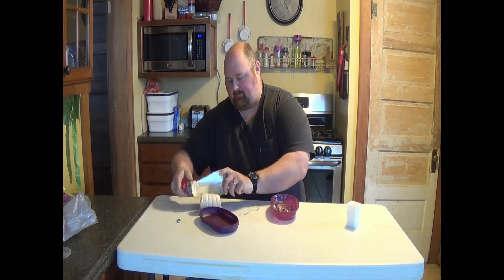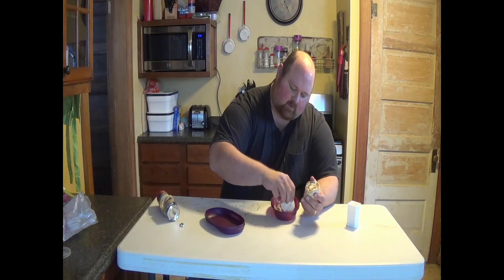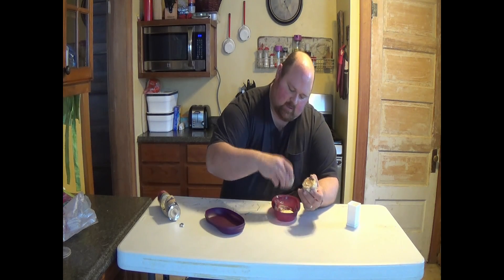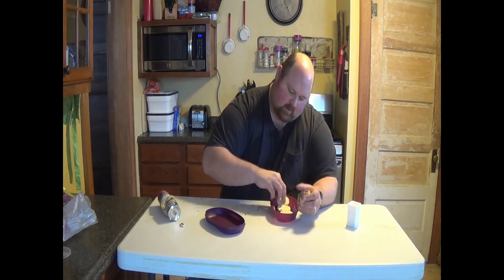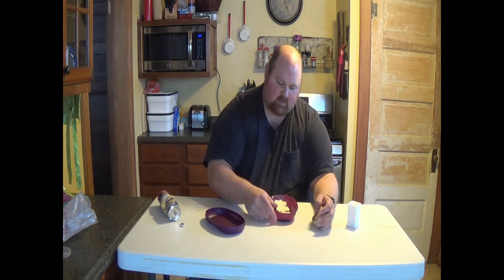Then you got to get the cinnamon rolls in there. I'm going to place three cinnamon rolls in here. Spread them out evenly, just like that.